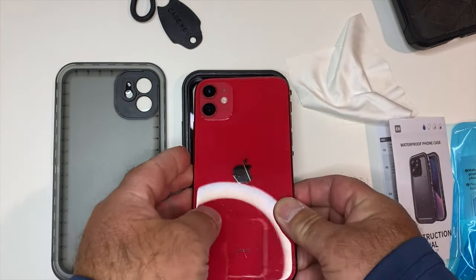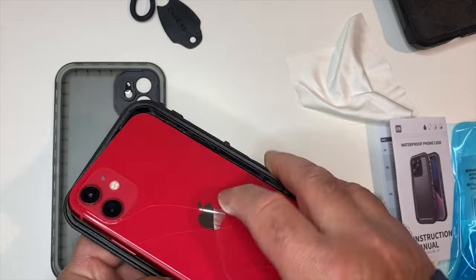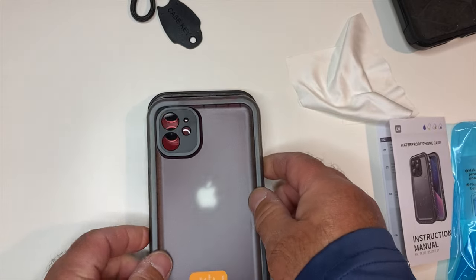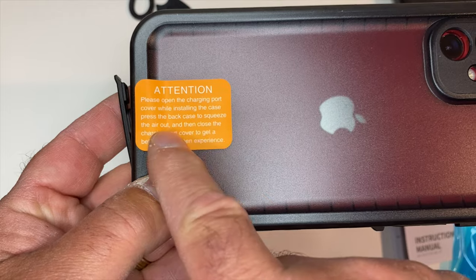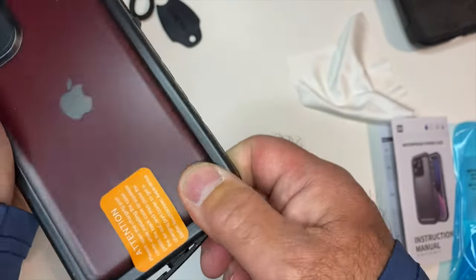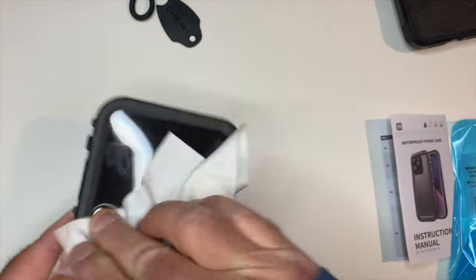Going ahead and putting the phone into the front of the case. You have to line up the volume switch — the mute toggle — and also make sure that the charging port cover is open when you put this together. Make sure that rubber gasket is open until the last minute. You just go along the edge, snapping it in place — it's going to be a firm snap, there'll be no mistake when you get this thing sealed. Just a few touch-ups to clean it up, and then we're going to get out in the field and test it in real time.